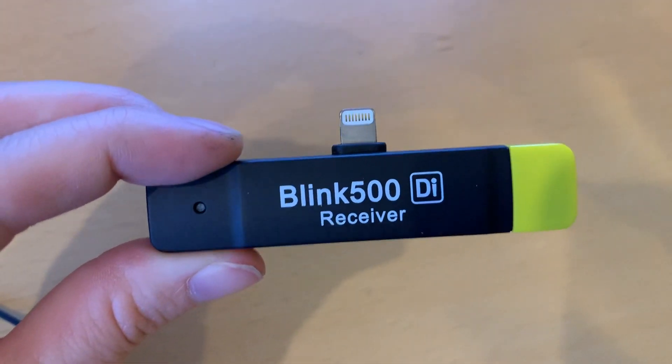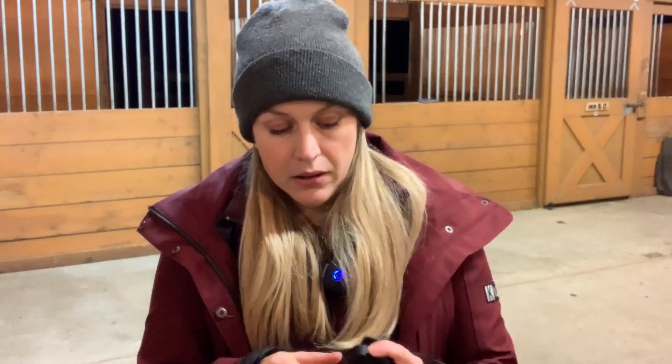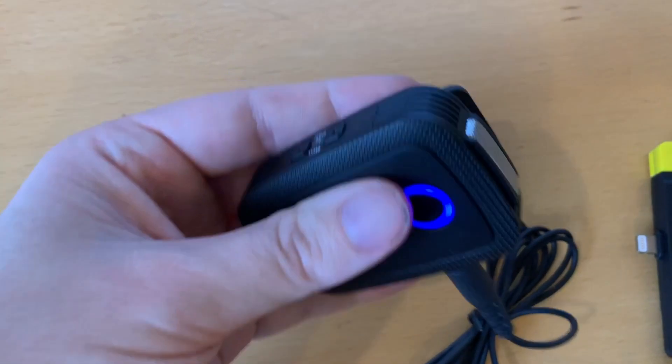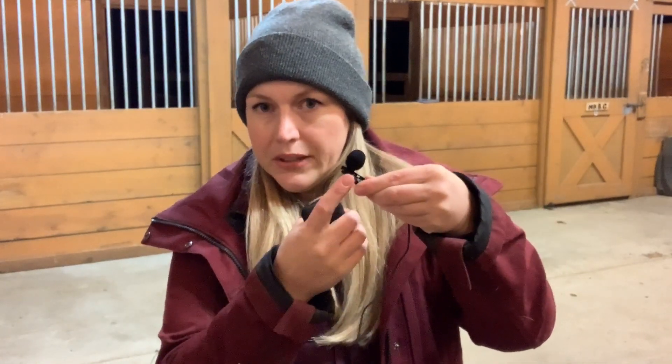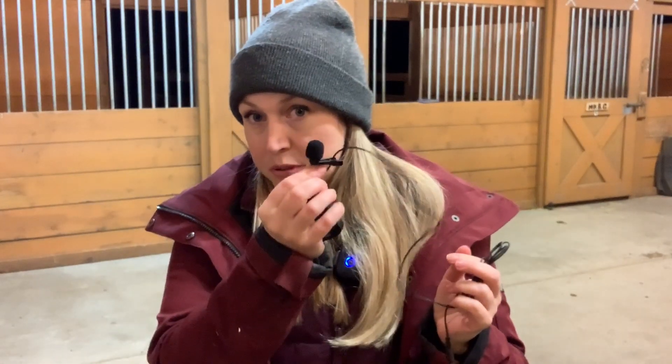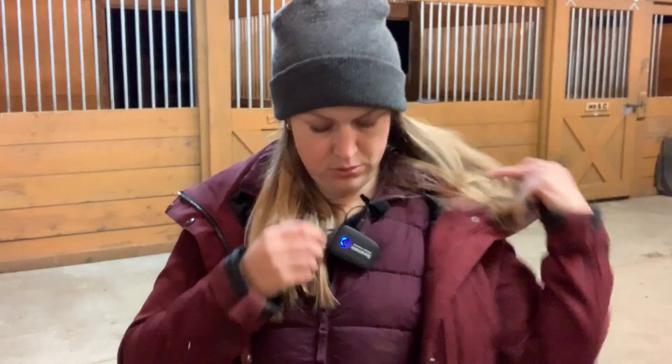It comes with the receiver that plugs into your phone, your iPad, or your camera — and you have to pick the right kit for that. It comes with the transmitter, aka your microphone. It has a built-in microphone so you can use this just by holding it, clip it onto something, or set it down. It also comes with a plug-in lavalier with a really sturdy alligator clip. I really like this clip. As a videographer I would always opt for the lavalier, but I understand some people do not like to deal with wires, so this is a great option. The sound is really good.